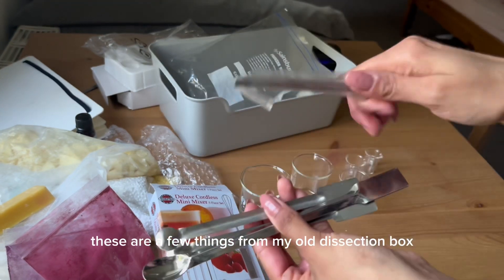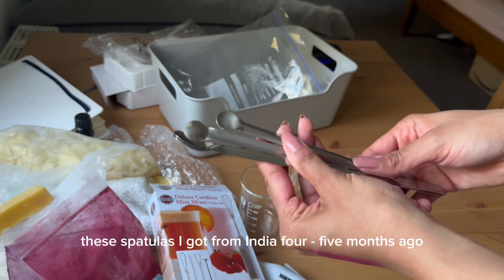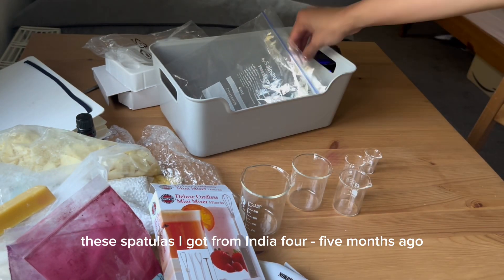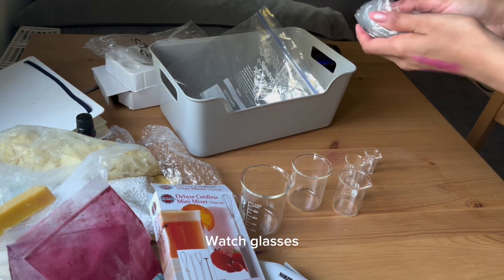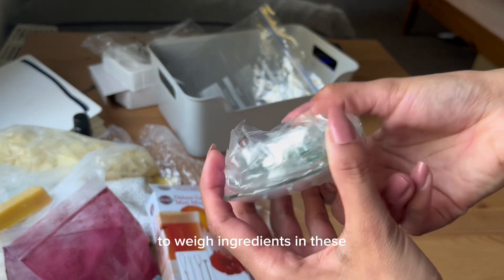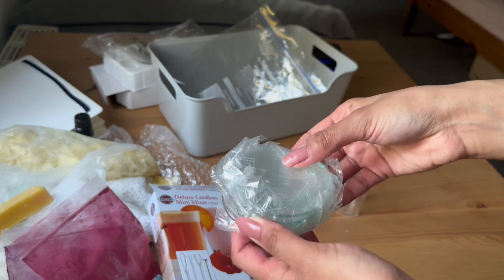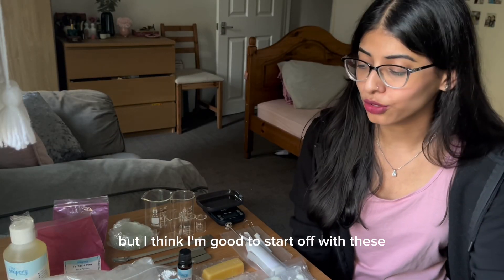I also got spatulas, and these are a few things from my old dissection box that I thought I might need. These spatulas I got from India five months ago when I went there — quite affordable. I also got a bunch of watch glasses to weigh ingredients in. These are also from India.